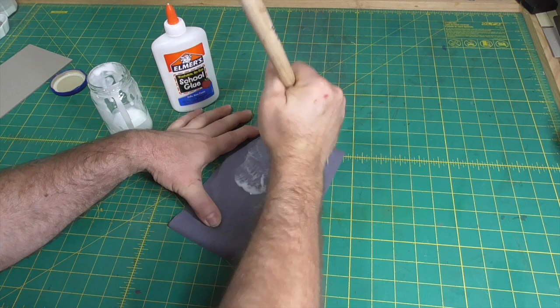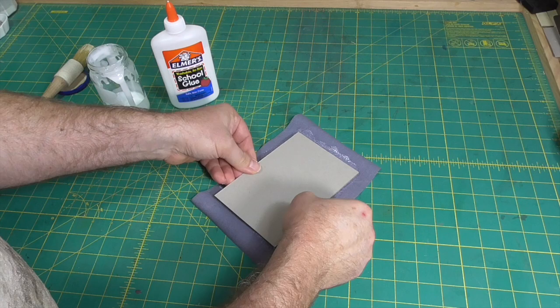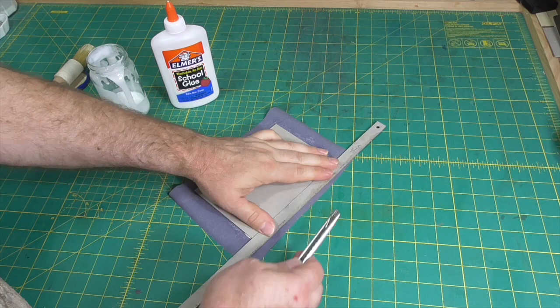Next, I tried covering a board. Covering board is something I like to do quickly — I want the turn-ins to tack fast so I don't have to spend time mucking around with them. It worked OK, but I had to hold the turn-ins in position longer than I wanted, though not long enough that it was a deal breaker.